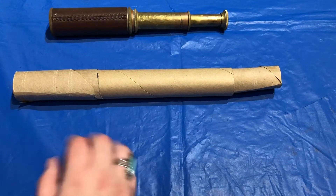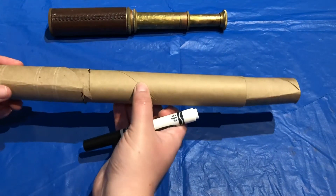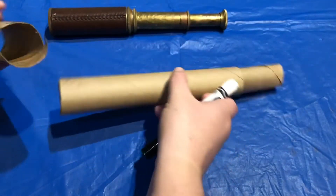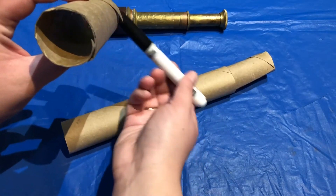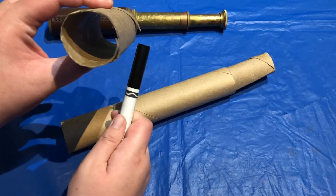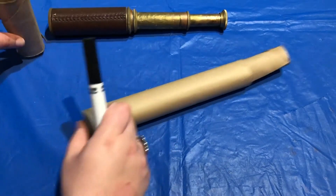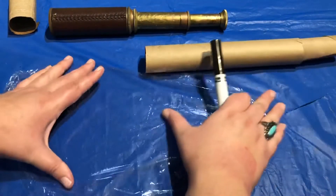Now that I have the basic structure of my telescope done, the next thing I want to do is create an image so that when you look out of the telescope you'll be able to see something. I'm going to do the horizon of the sea so that when you look out you can see some waves. But I also don't want to block actually being able to look out, so for that reason I am using some cling wrap.